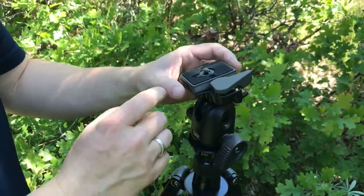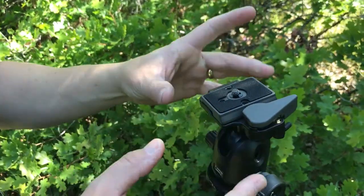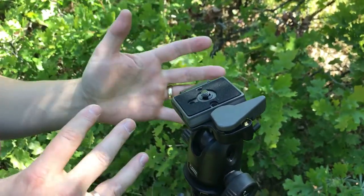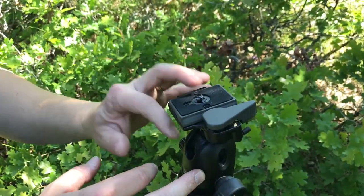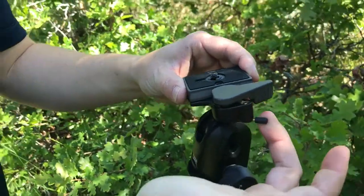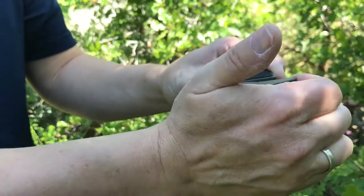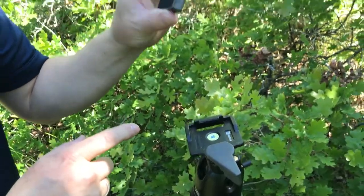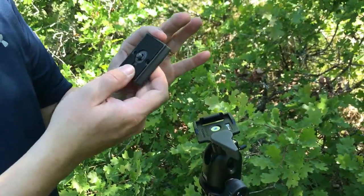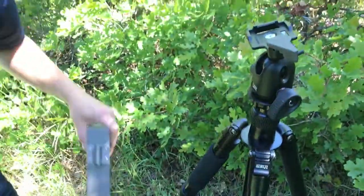To get this plate off — and this plate actually comes with the ball head, not with the easel. There's been some confusion on that, so I just want to make sure that's clear: the plate comes with the ball head. There's a safety latch here and you pull that safety latch, then you pull this piece here and that will release the plate. So now this plate will screw onto the easel itself.